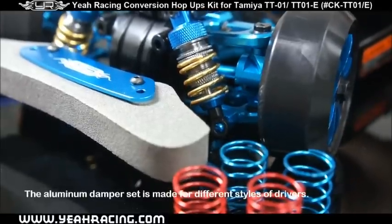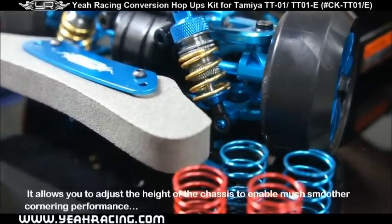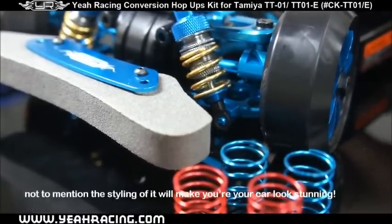Finally, there's the aluminum damper set. The aluminum damper set is made for different styles of drivers. It allows you to adjust the height of the chassis to enable much smoother cornering performance. Not to mention the styling of it will make your car look stunning.